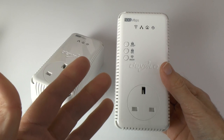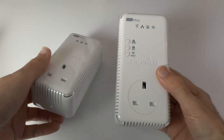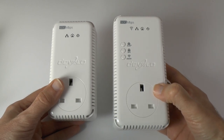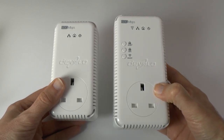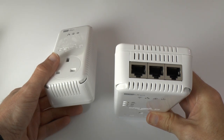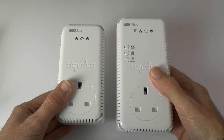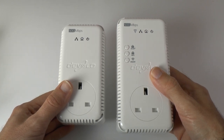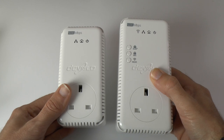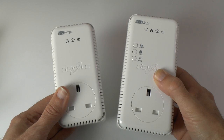These work extremely well — I've used them throughout my house many times. This latest version adds some really nice functionality: the through port so you don't lose the socket you're plugging into, three ethernet sockets on the top rather than the usual one or two, and that maximum 500 megabits per second throughput. Really good data connectivity using your existing mains cabling. These are the Devolo DLAN 500 AV Wireless Plus starter kit — a very good product if you need internet in a hard-to-reach place.